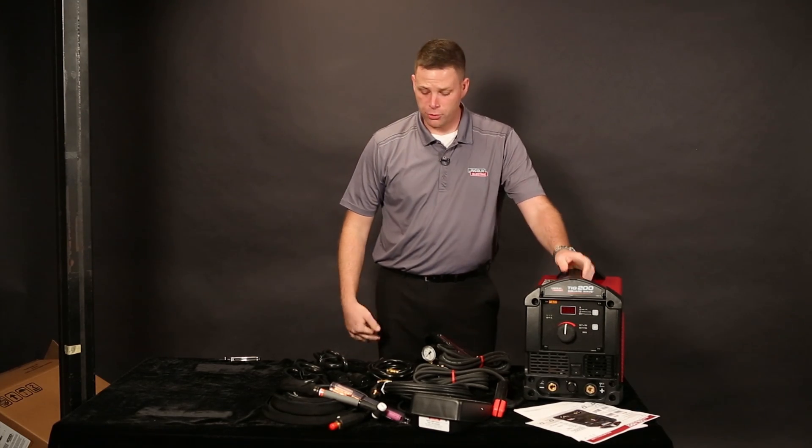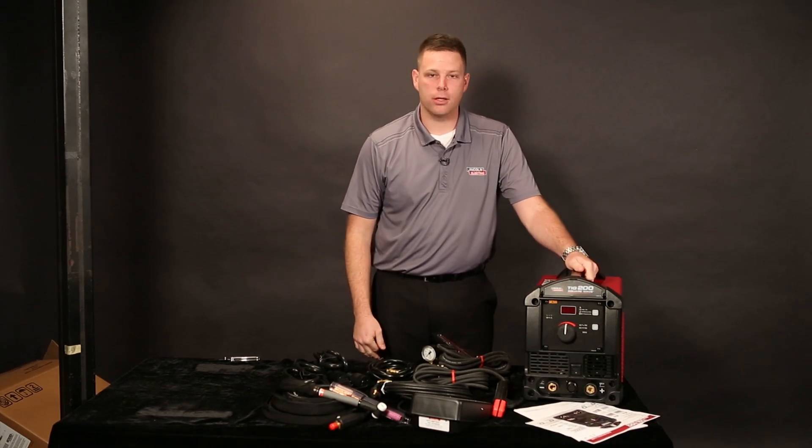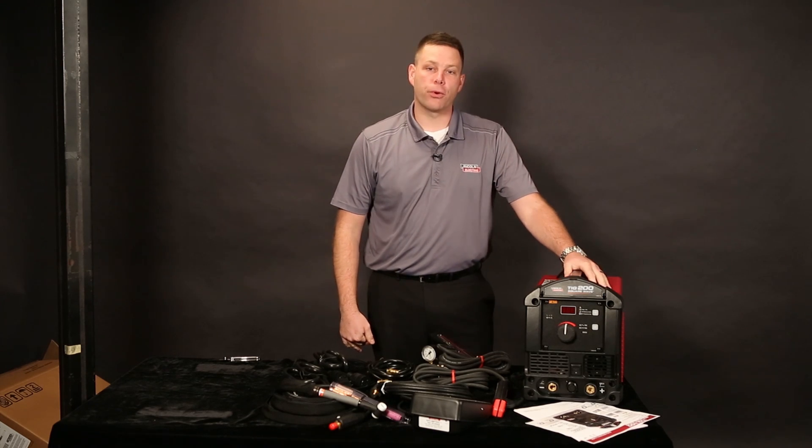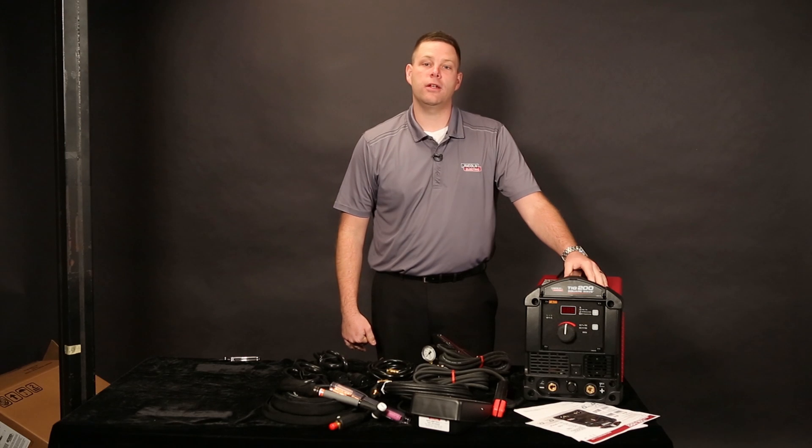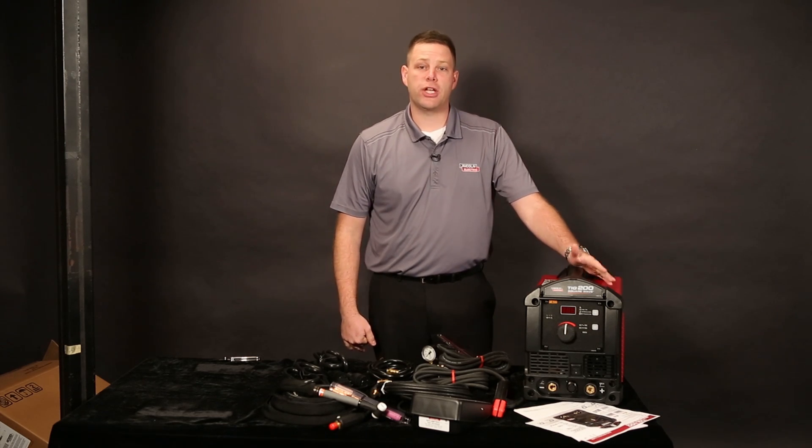So there you have it — the new Square Wave TIG 200 comes pretty well loaded. We've got a lot of great videos supporting this machine, so if you want to learn more about its user interface, how to make a great weld with it, or some of its advanced features, check back at www.LincolnElectric.com.